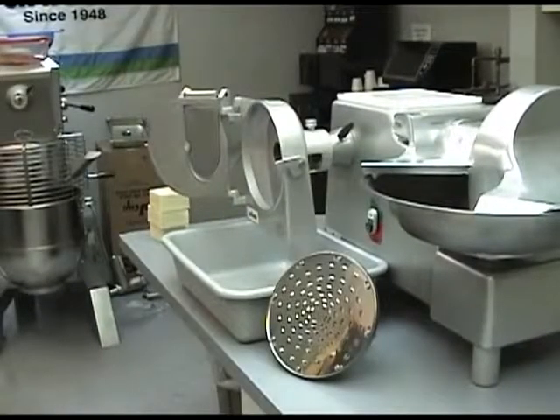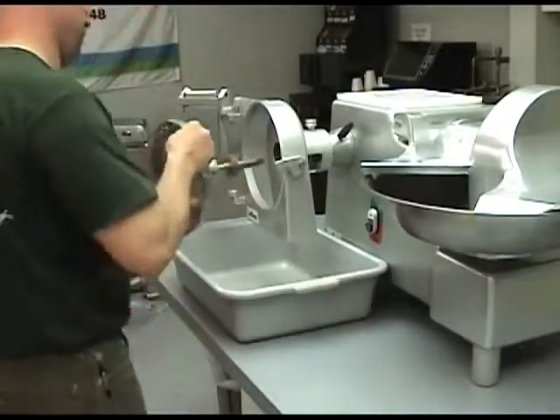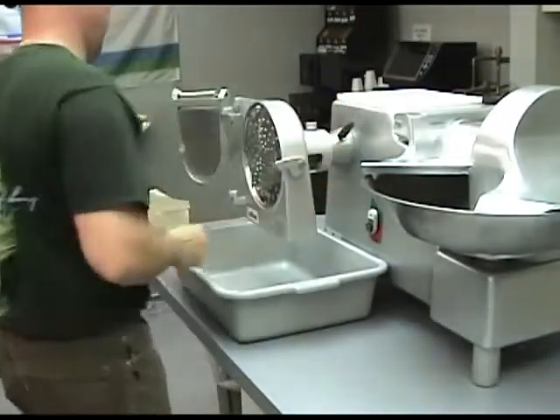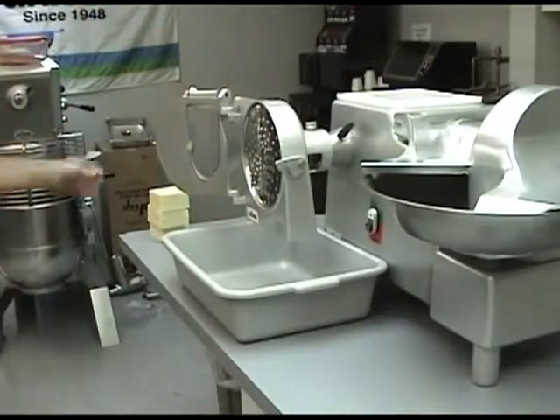You can also shred and grate product using the VS-9H, or by adding a hub and shaft and appropriate shred plate to your VS-9 unit. To insert the hub and shaft, make sure the unit is off and slide the hub and shaft into the housing, lift the pin on the back side of the unit and slide the hub and shaft firmly into place.